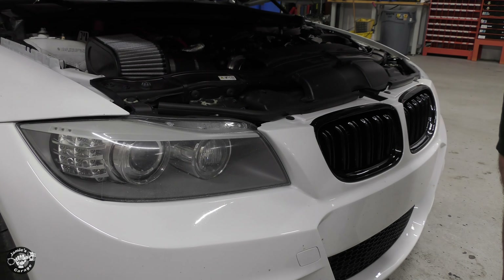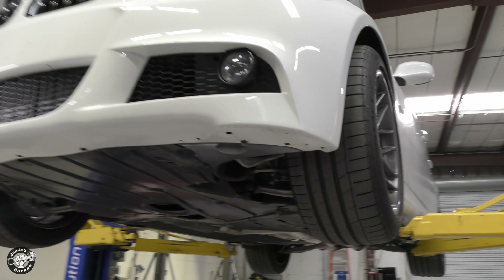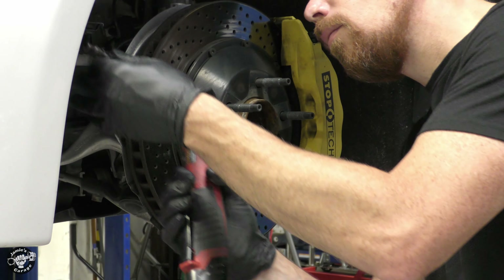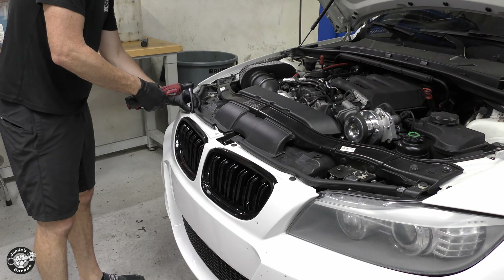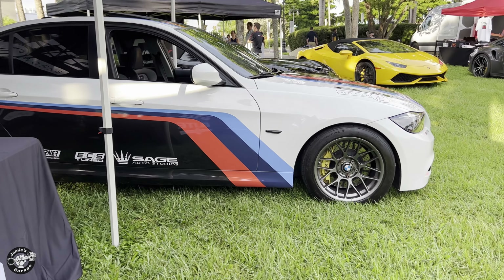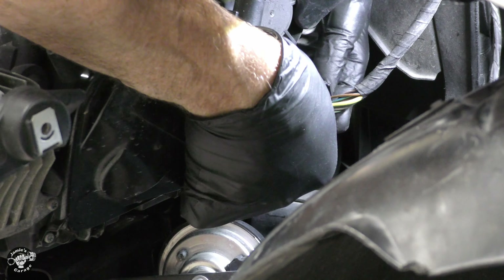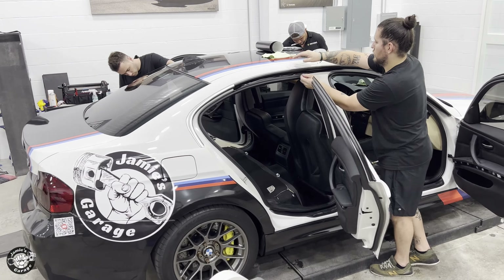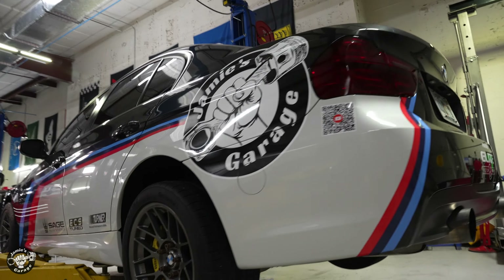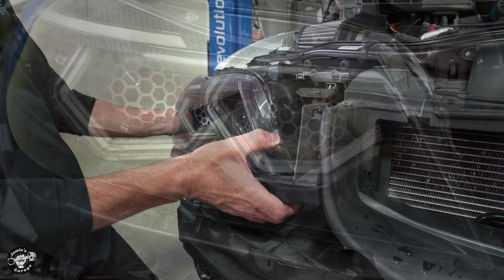Now that the car is running great it's time for an extreme cosmetic makeover that I've never tried before, starting with the headlights — they're a little old and dingy and I want to update them. Bay Optics does just that, so I got to remove the headlights and send them to Bay Optics and they're going to completely update them. Removing the headlights from this BMW is a little more work than a traditional vehicle. The goal for this car is to make it a marketing vehicle to promote my shop and YouTube channel and take it to car shows and events. While waiting on the headlights I sent the car to Sage Auto Studios for a custom livery — it turned out way better than I ever expected.